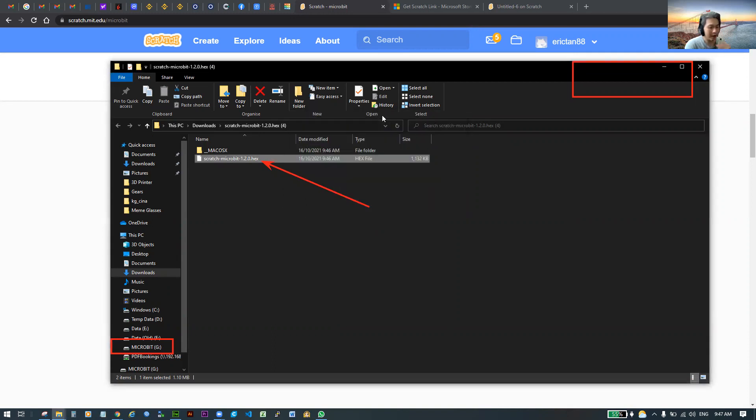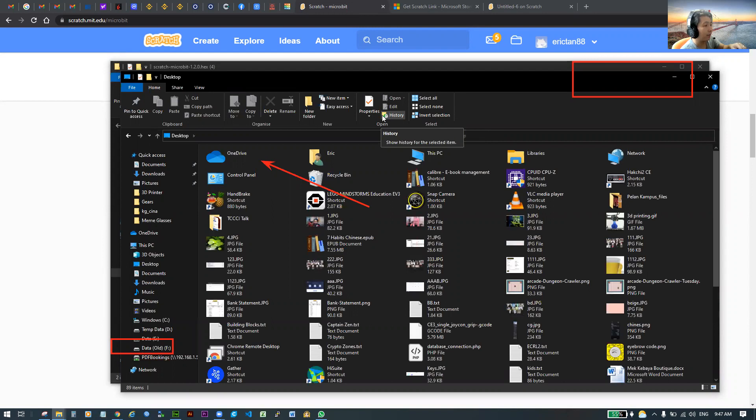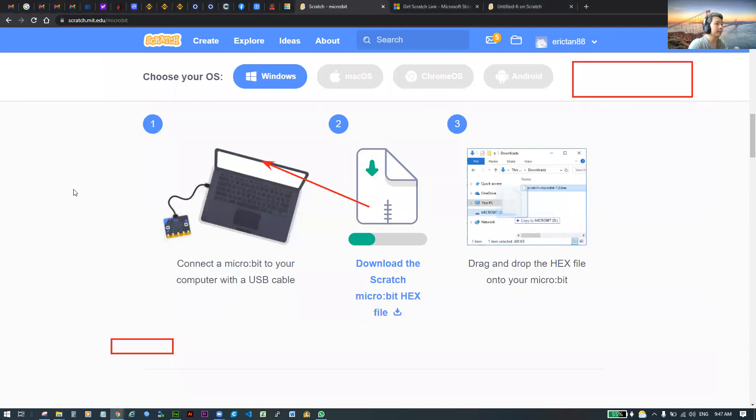Once the file is downloaded into your micro:bit, you should see a five-character word appear scrolling across your micro:bit display. This is the name of your micro:bit. If you've got it done, you may continue the video. If not, please pause and retry the steps: download the hex file, unzip it, and move it into your micro:bit.